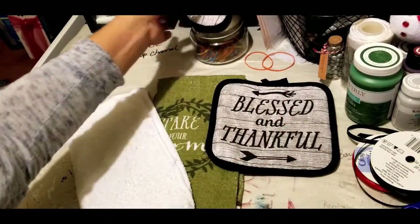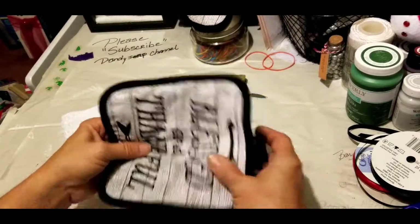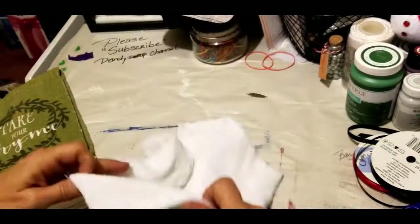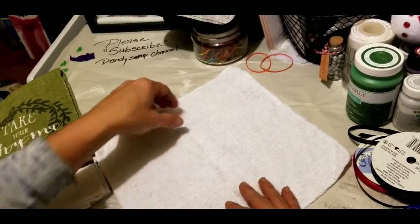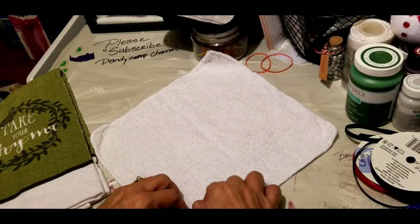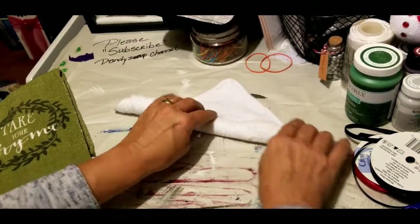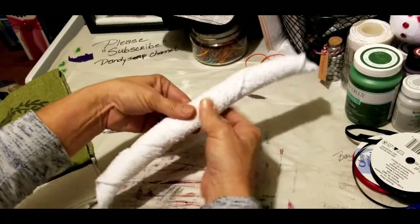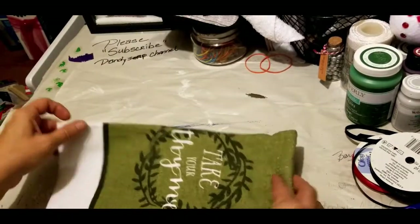Lay it aside. Your next pot holder you're going to leave whole — lay it aside. For your washcloth, lay it out and make sure you remove all your tags. This looks like the better corner. You're going to roll it corner to corner — just roll it up, don't go tight. Just corner to corner, make it kind of snug in the middle but leave the ends real loose. Lay that aside.